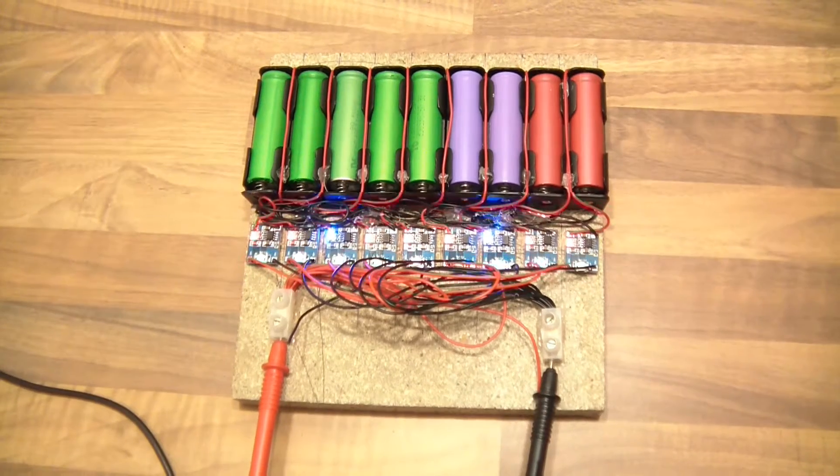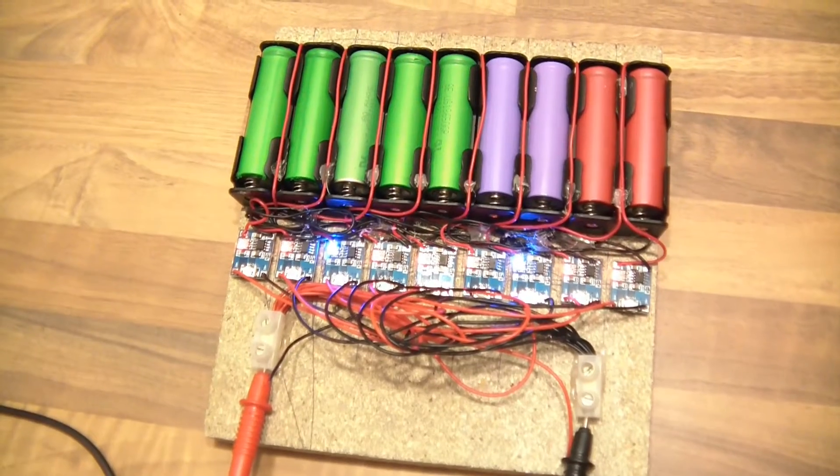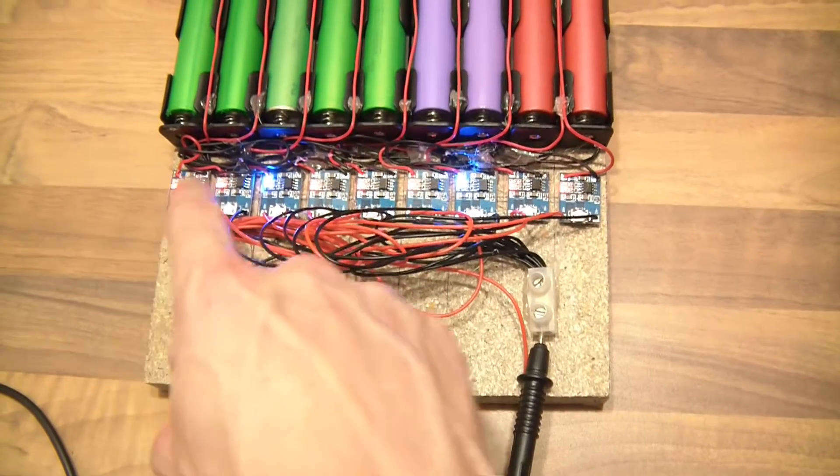I just thought I'd give you an update on this little charger. So, some issues — there are issues. I bought ten of these and they've only just got here now.